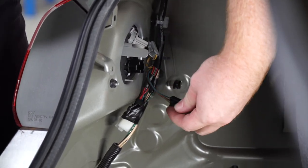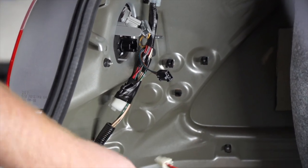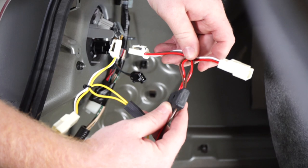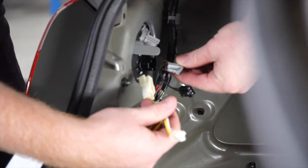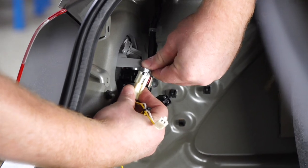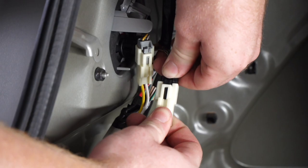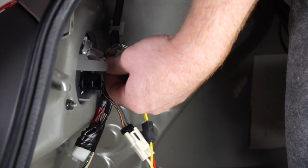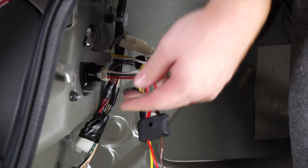We're going to take our yellow T-connector and our red and brown T-connector and plug them into the black tail light harness.